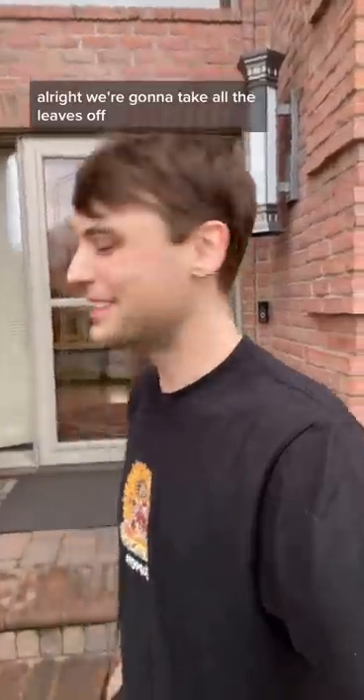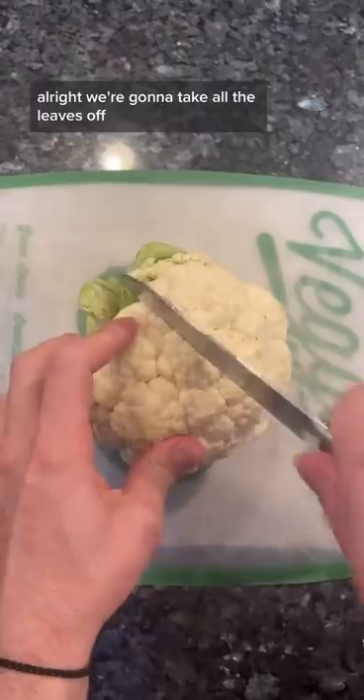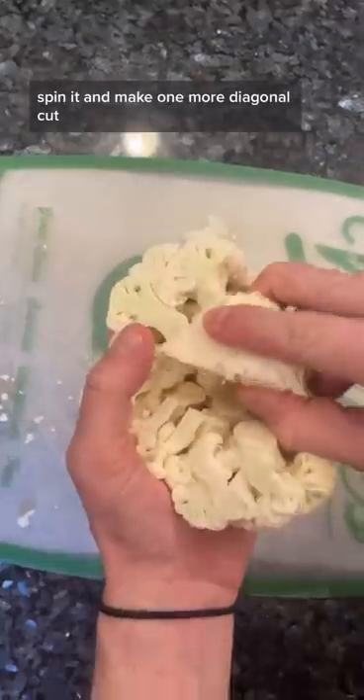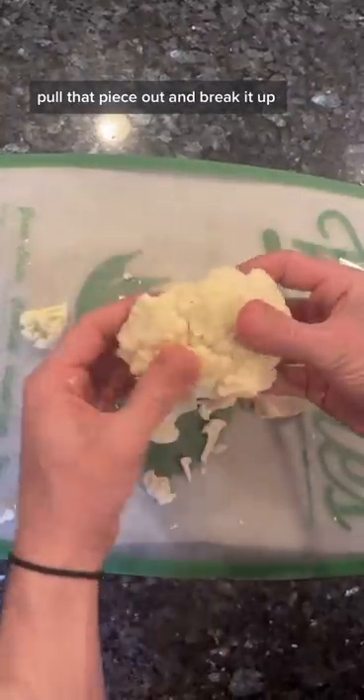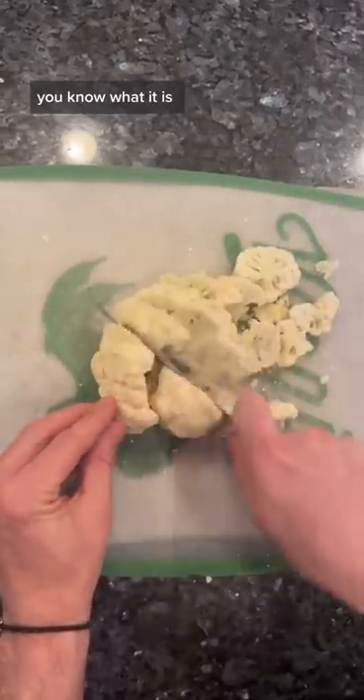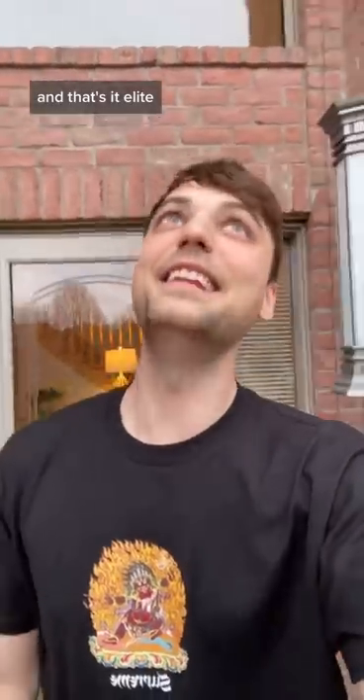Let's cut cauliflower. Take all the leaves off and then just cut it in half. Take that half and break off the bottom, make a diagonal cut, spin it, and make one more diagonal cut. Pull that piece out and break it up — super easy. If you want, you can just chop it down. And that's it.